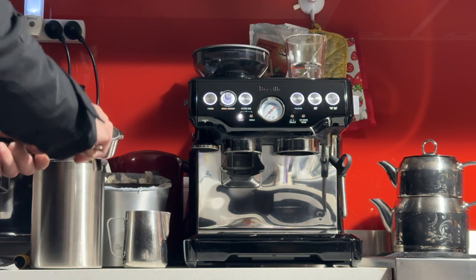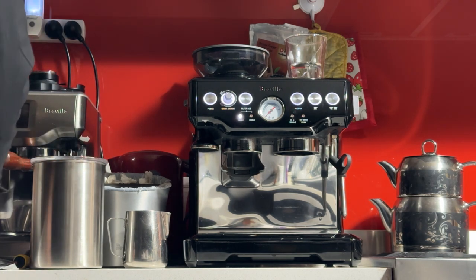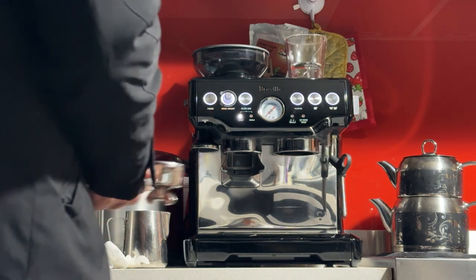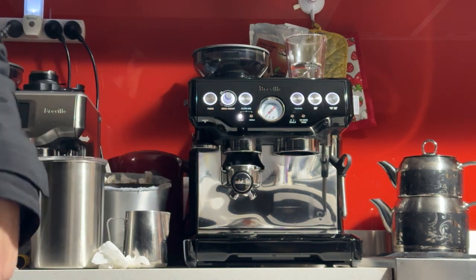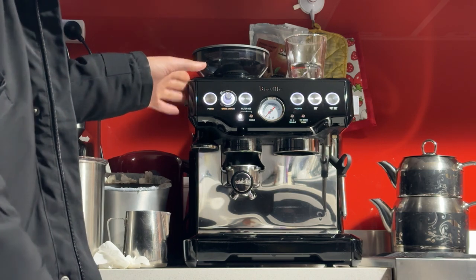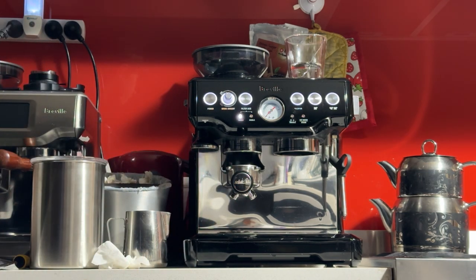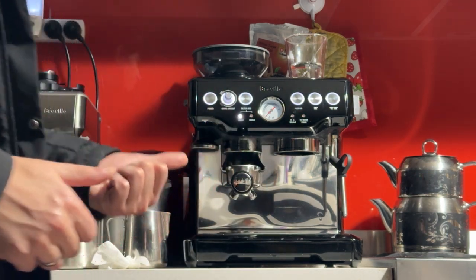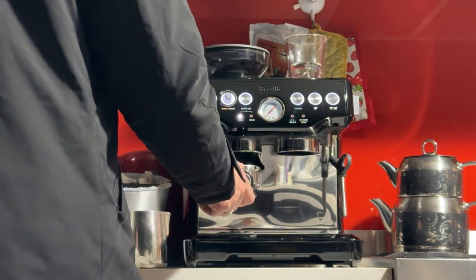We'll be using grind size number 4 and adding 17 grams of coffee. You don't have to measure the coffee every single time — just get it approximately right. That's the beauty of this basket: you don't have to nail the exact grind size or weight, and you don't even have to use perfectly fresh beans. Whereas with the single wall baskets, you have to get the right grind size, amount, and perfectly fresh beans.